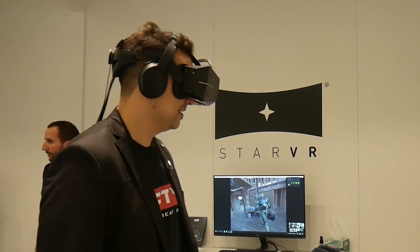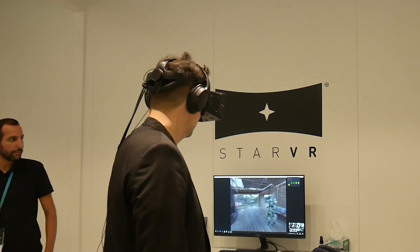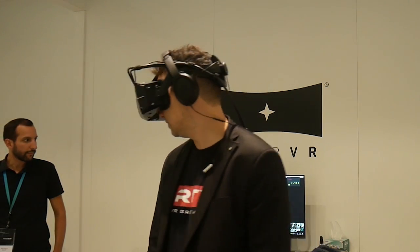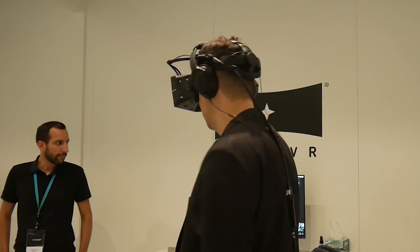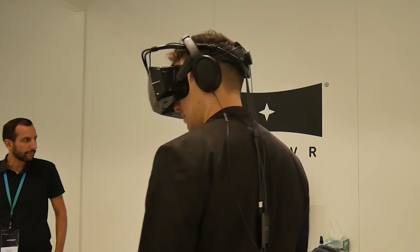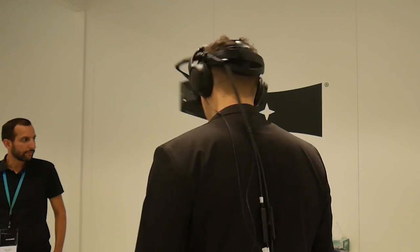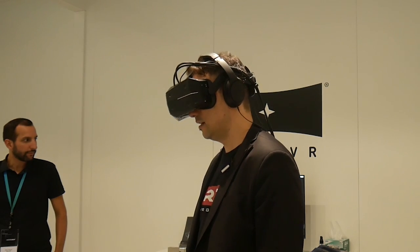I was really surprised when I read 210 degrees - I was like, probably no, but actually yes. I'm glad you're saying this because it's very difficult to explain what a StarVR experience is. We can write it, we can promote it, but until people have tried it, they cannot realize what it's like. Lifelike VR. Exactly. That's why I tried it for you - to tell you it is true.